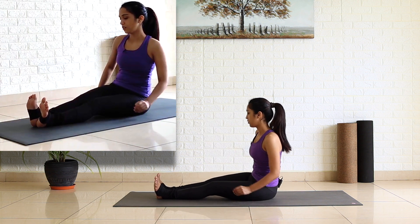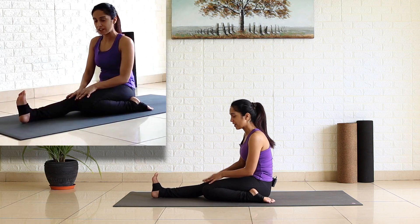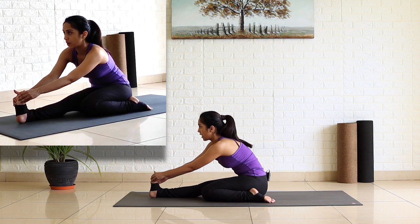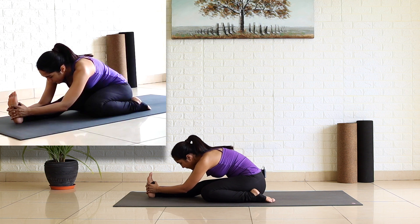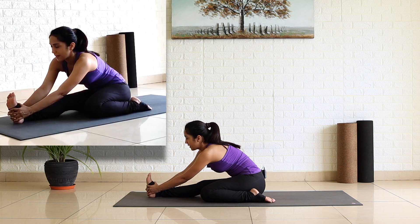Releasing your right leg, now bend your left, placing your left heel outside of your left hip. By chance you feel that sitting in this position is too much for you, you can keep your knees away from each other. Inhale look up, exhale bend forward and breathe there. One, two — feel the stretch in the back of your right leg. Three, four and five. Inhale look up, exhale release.